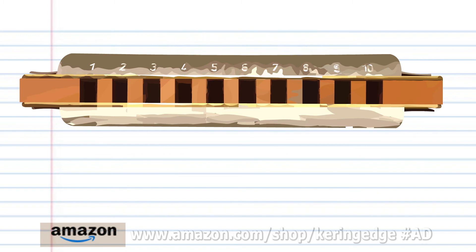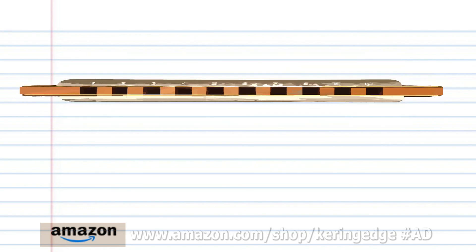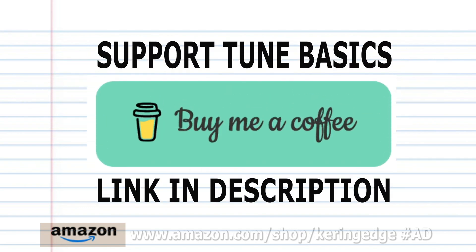Now try putting all the phrases together. And there you have it. Remember folks, if you're the type of person who prefers learning the harmonica using tabs, then don't forget to check out my tabs page — there's a link in the description below. And until next time, stay tuned.